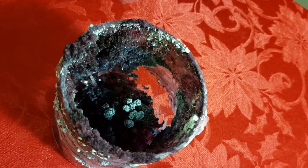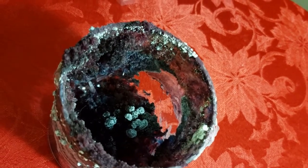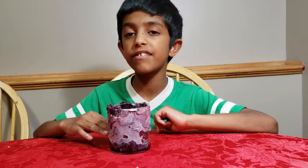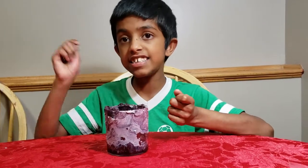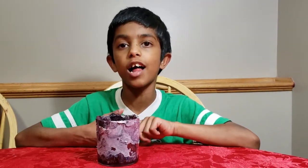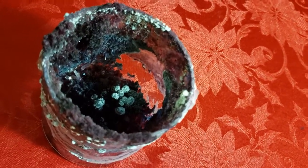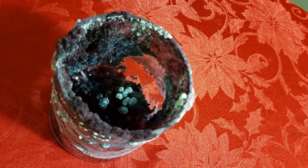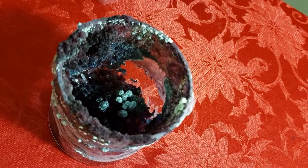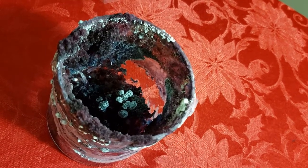During the crystal growing process, small crystals may grow around the inner wall of the container. Crystals have grown on the inside and outside walls of the container — this process is called crystal climbing. The crystals form because liquid moves up through the tiny gaps between the crystals themselves and between the crystals and the container. This movement is called capillary action.